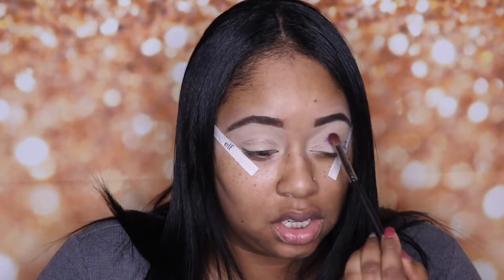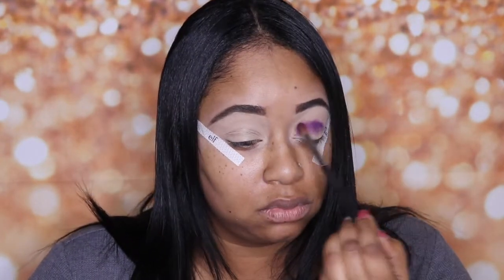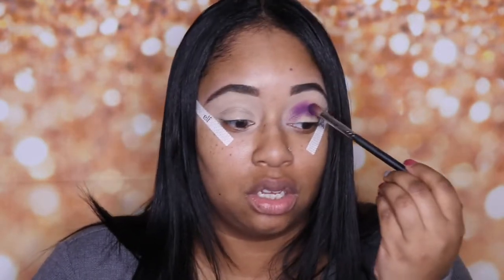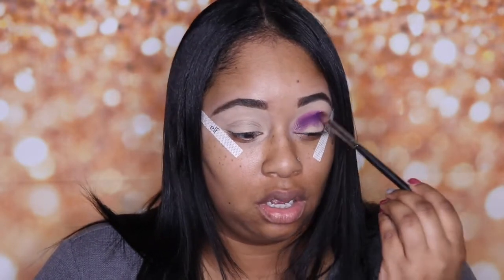I'm going in with this purple color called 'Escape,' and I'm just going to pack it onto my eyelid and into the crease, building that color up. I found it easier if you put the color you want in your crease on first and then blend it out with your transitioning color — it works much better.